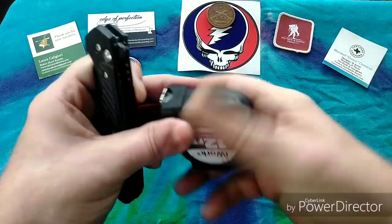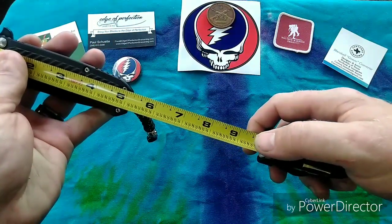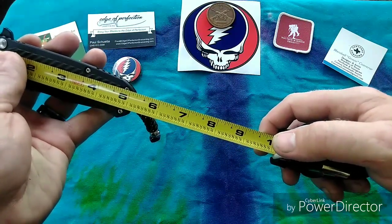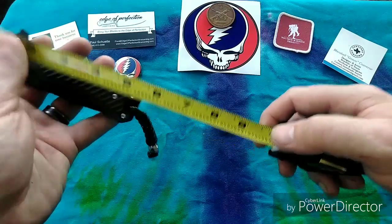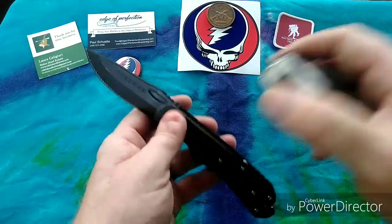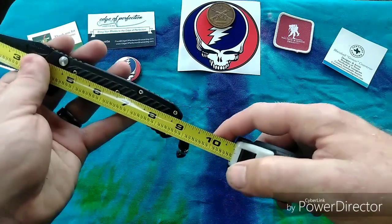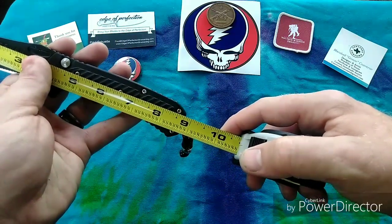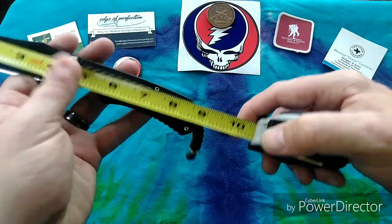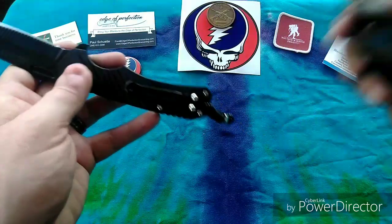Let's get some measurements and weight on this guy. I'm doing this with a tape measure so it's not exact, but I'm getting five and one-sixteenth inches for the closed length. Fully open length I'm getting eight and three-quarters inches. Full blade length looks like three and three-quarters inches, and that gives us a cutting edge of three and a half inches.